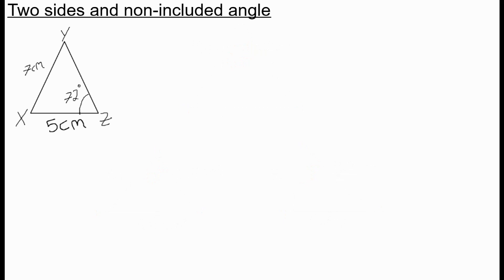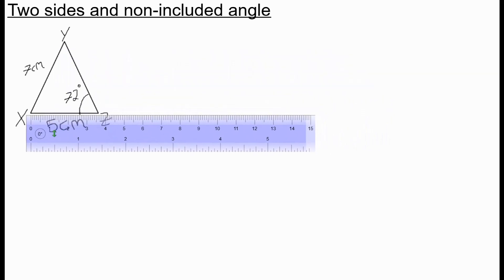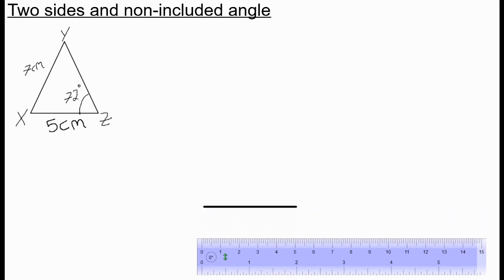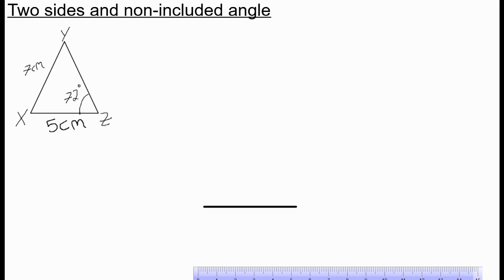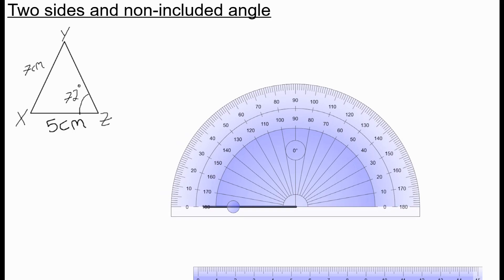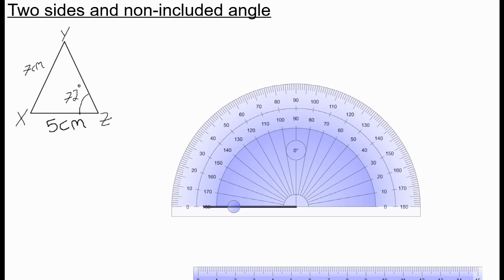The last kind of triangle you may need to draw accurately is one where you have two sides and the non-included angle. In this case you need to use a compass as well as a protractor. To draw triangle XYZ, I first accurately draw the base side XZ, which is five centimeters — from zero to five.